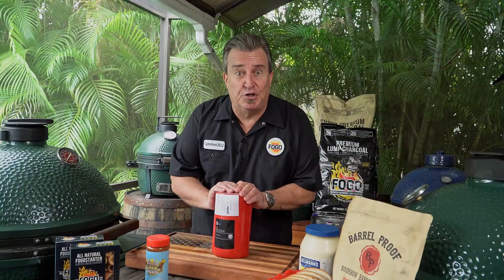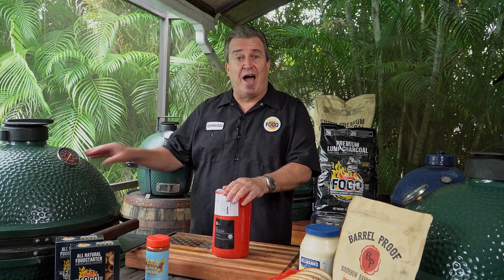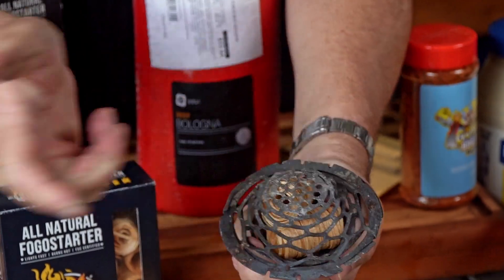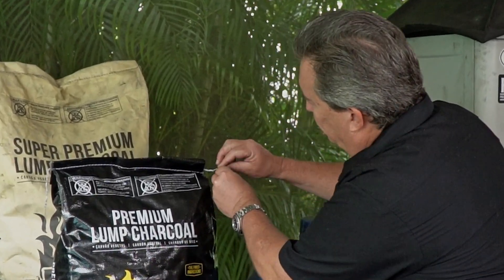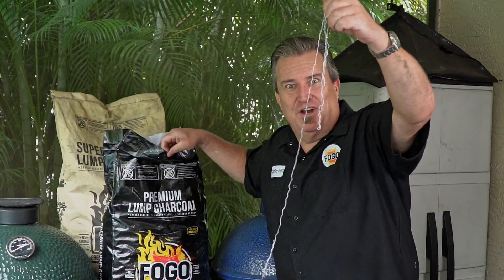First thing I want to do before we get started on our chubba bologna here is get the grill lit. We want to get to 275. We're going to be cooking indirect, so we're going to have a deflector in there so that the heat's coming from around the outside. So let's get this thing loaded up with FOGO charcoal and get her lit. Now for you non-believers, it really does work.